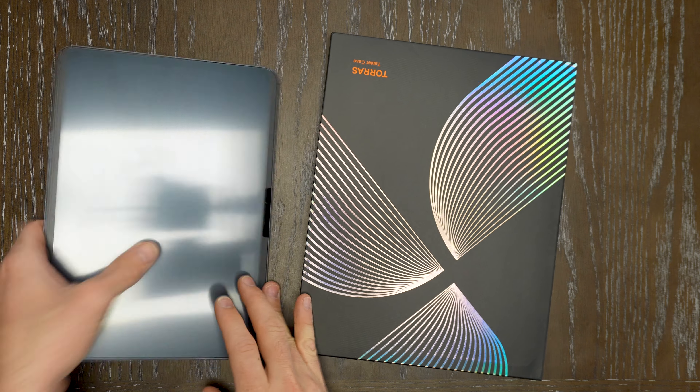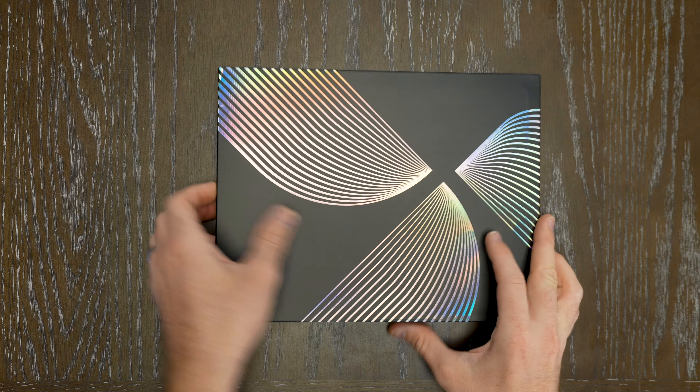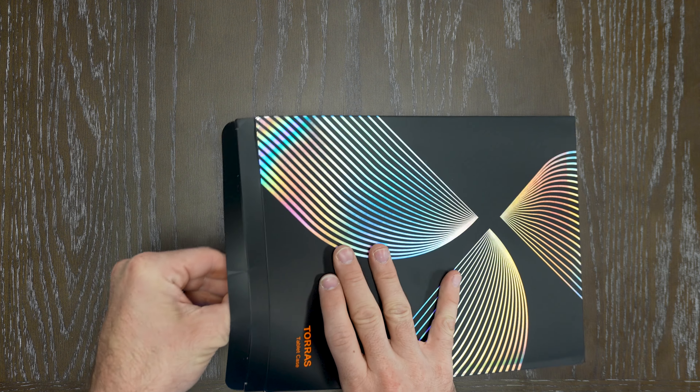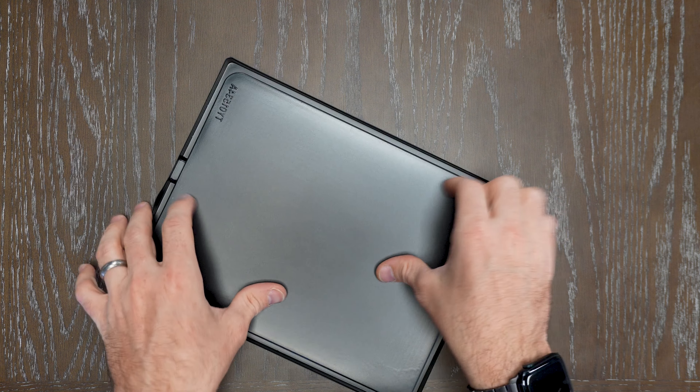Let's go ahead and unbox the 11-inch — we're going to be doing that here for the demonstration. TORES makes really high quality polycarbonate and TPU cases. This is a rugged case with kickstand that's going to allow you to be able to orient your iPad.